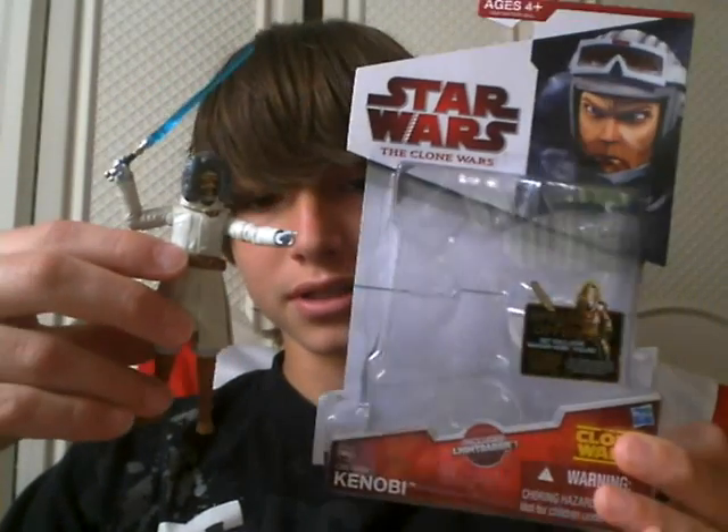Hey guys, and welcome back to another Star Wars action figure review. Today I'm going to be doing it on Obi-Wan Kenobi, Snow Gear from the 2010 wave.